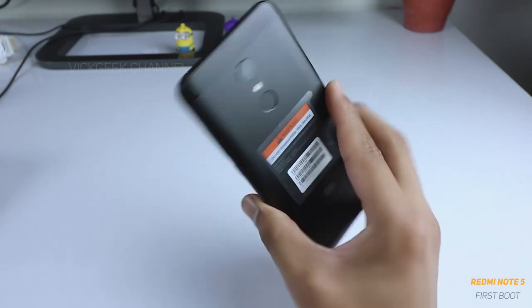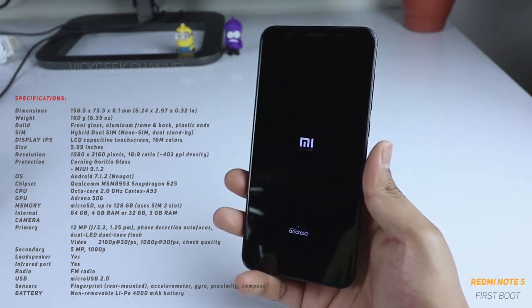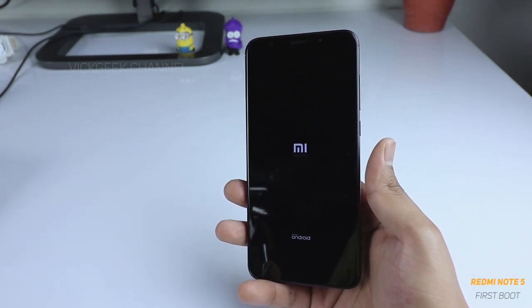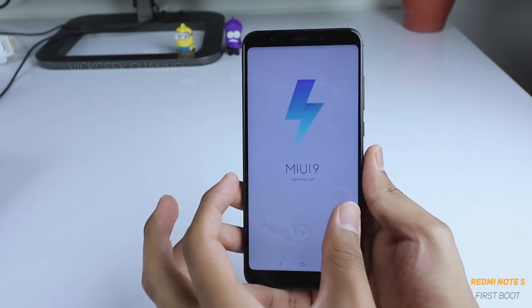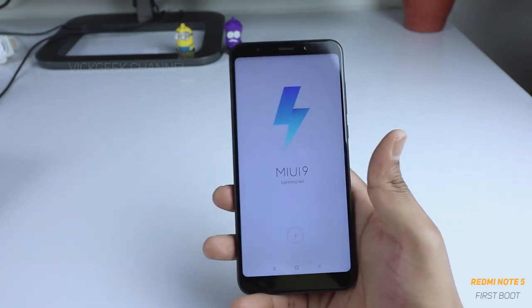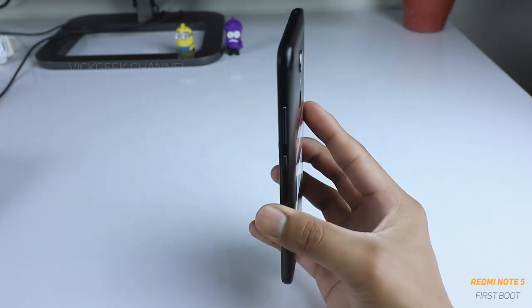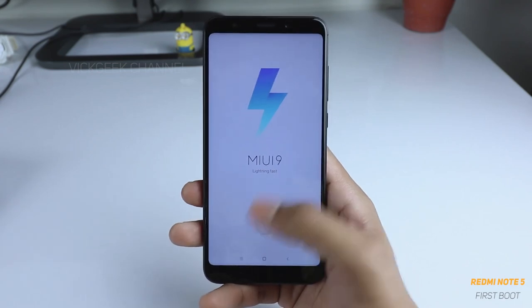This rocks a Snapdragon 625 chipset with an octa-core A53 CPU, which is very common in mobiles under 15,000 rupees. It also competes with the Huawei Honor 9 Lite, which has an amazing display and nice manual camera features. However, the Redmi Note 5 gives you a really wide display with an 18:9 aspect ratio and a resolution of 1080 by 2160 at 403 pixels per inch density, which really packs a punch.